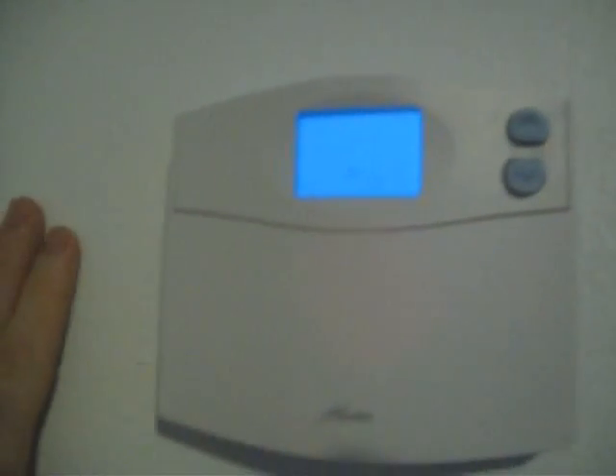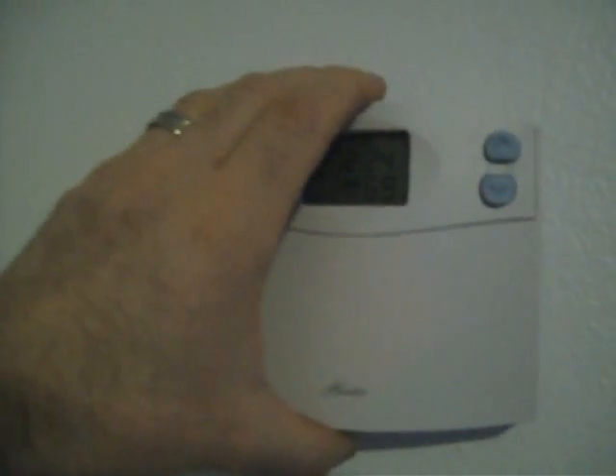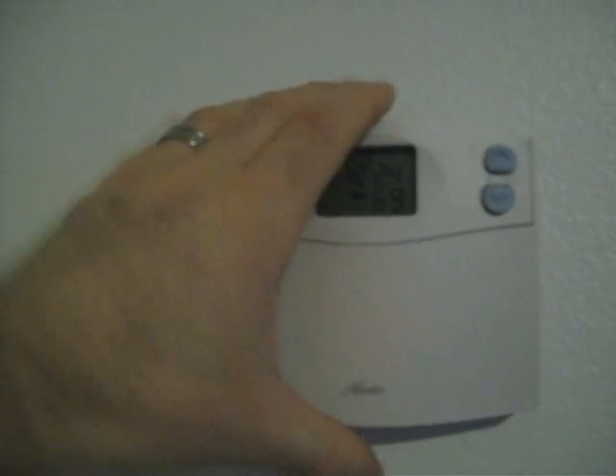And it just popped right back on. When it was reinstalled and I turned it up, I did get the thermostat to turn on. I turned it back down low, the motor disengaged. I tracked it back to the thermostat and now I have it fixed.